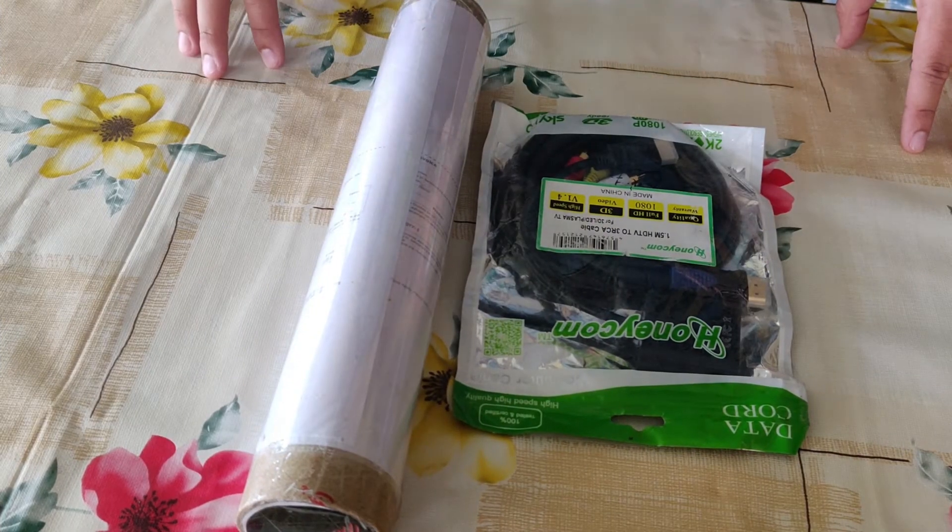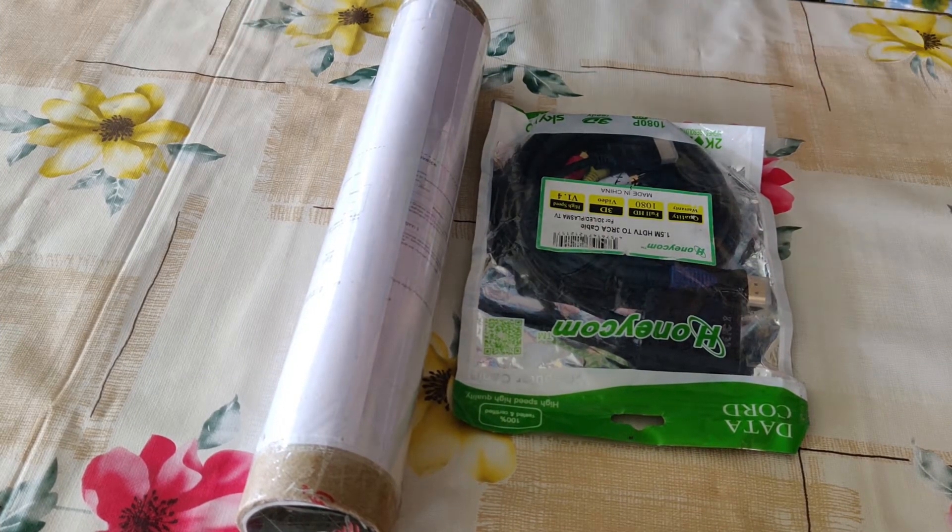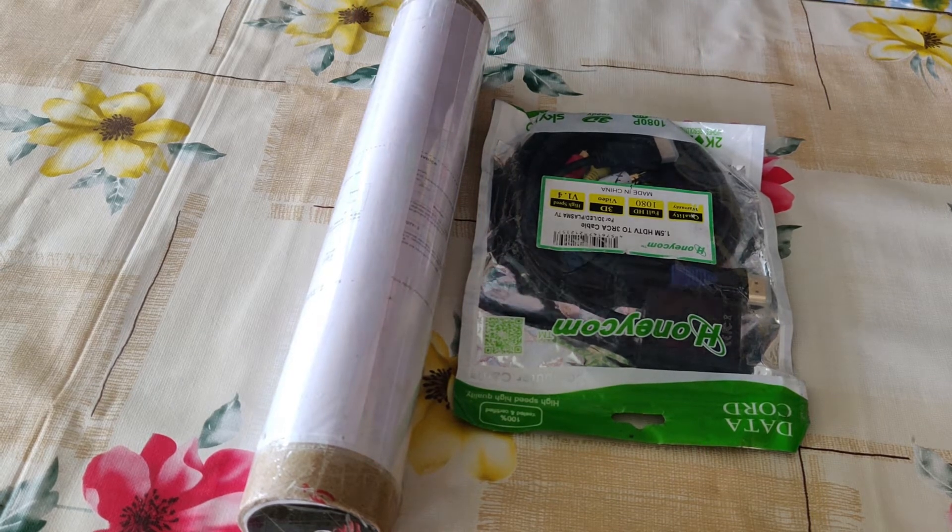Hey guys, welcome to my channel Unbox It. So today I have some HDMI cables and a laptop skin. So let's unbox it.